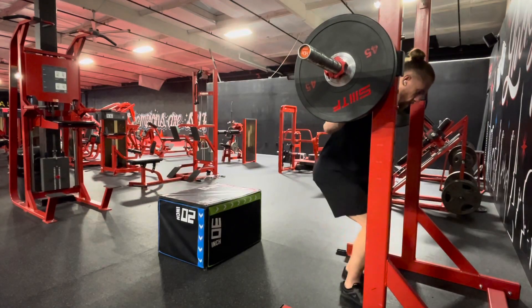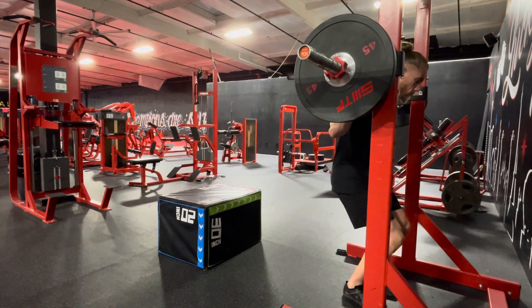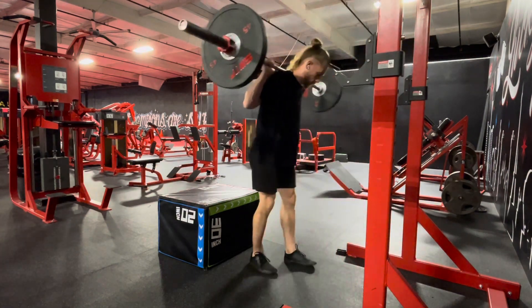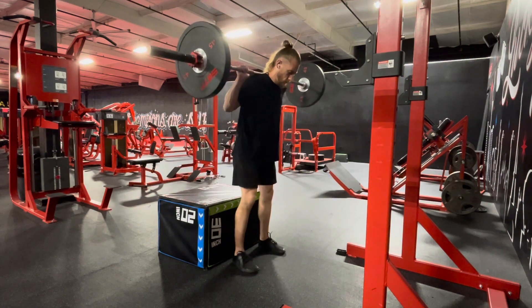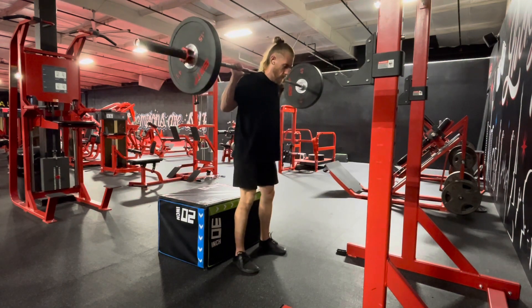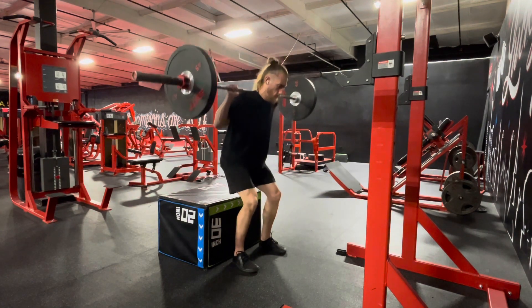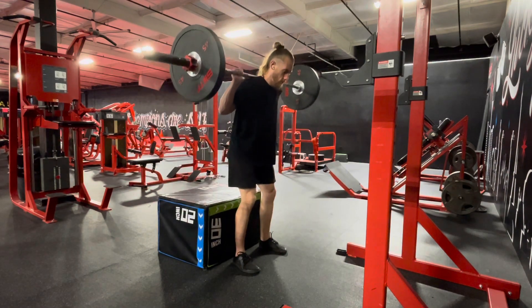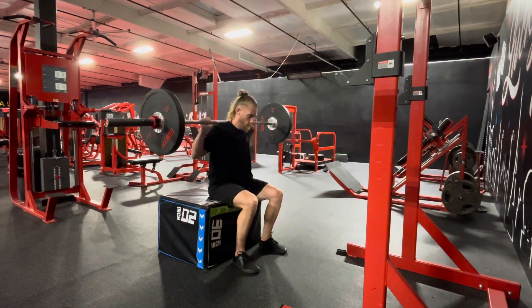Welcome back everyone. Today we're covering the rear loaded barbell box squat, a variation of the traditional squat that uses the box to reinforce technique, depth, and control. Position a box or bench behind you at a height where at the bottom of the squat your thighs will be parallel to the ground or slightly lower.